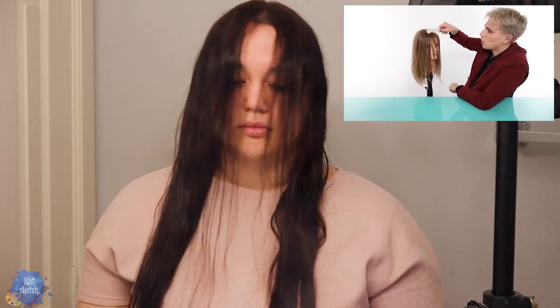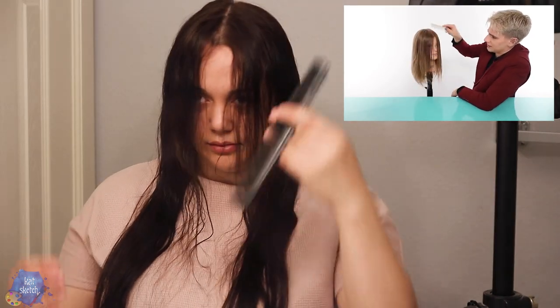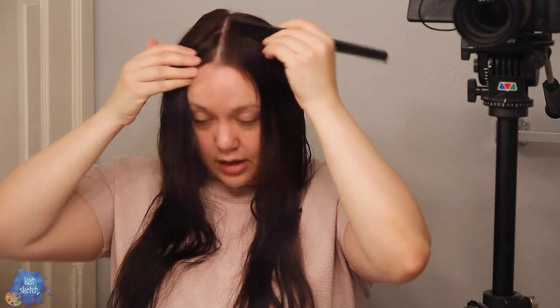Step one is going to be to have wet hair — you want it to not be dry. So I'm going to dampen up this front section with some water. We are going to comb our hair in front of our face just like this. The next step is to do a middle part. We're going to take the bangs back about two or three inches — up to you depending on how thick you want them. I should have got a measuring tape.